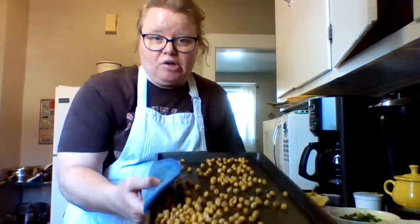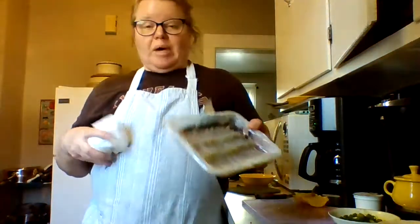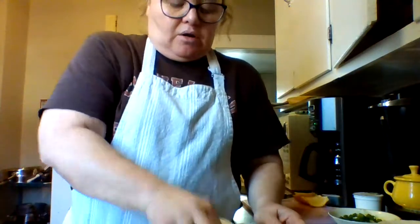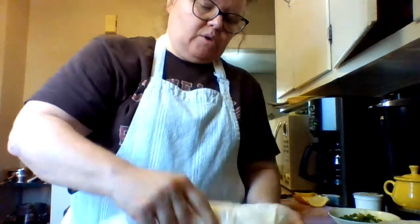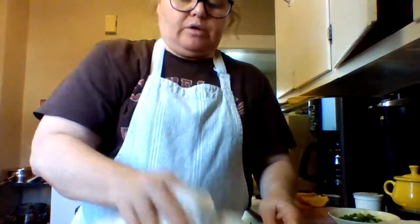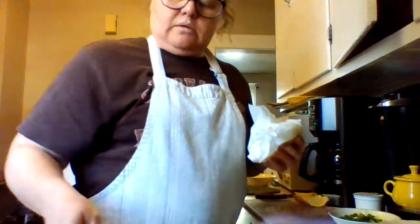I took the chickpeas out about five minutes early because they were starting to burn, so I've set those aside. Now I'm supposed to pat the shrimp dry and remove the tails if I want — but I'm going to let people do that when they eat. I'm supposed to salt and pepper them, just move them around and give them a good pat. I should do that to the other ones for the other dish as well.